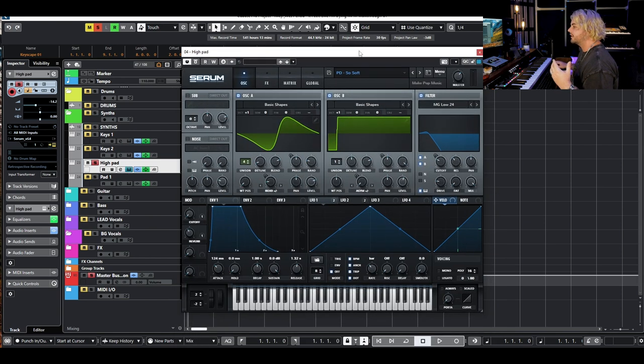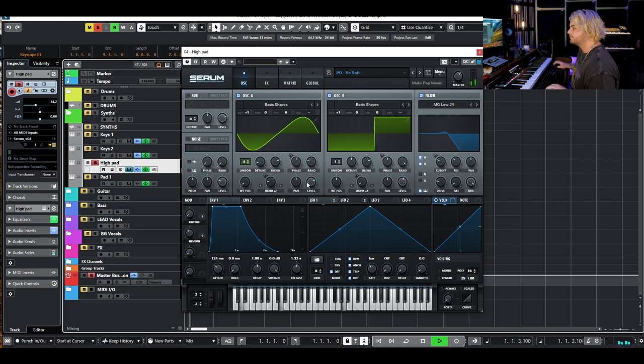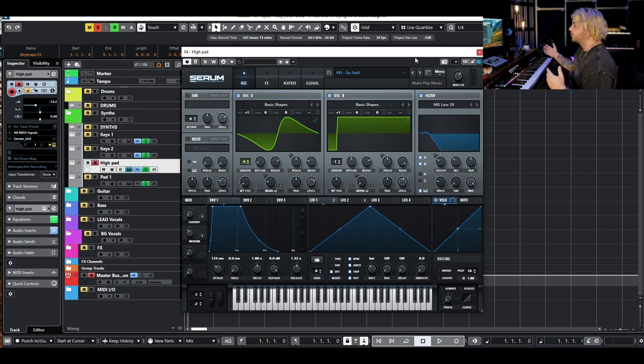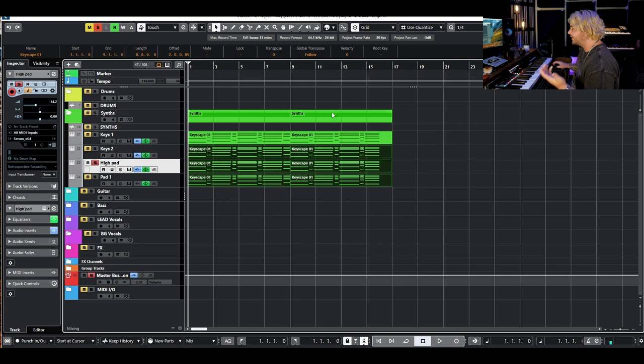Then we have a high pad — I wanted something a little higher in the scale — so we've got this little pad that's pretty soft. It'll add some width and some extra texture since it's an octave or two higher. This is just a preset called 'So Soft' out of Spectrum. It's a pretty simple preset: we've got a kind of slow attack, an off-kilter sine wave, and a pulse width modulated square wave, and it's just super filtered. So there's some effects stuff happening, but nothing insane.